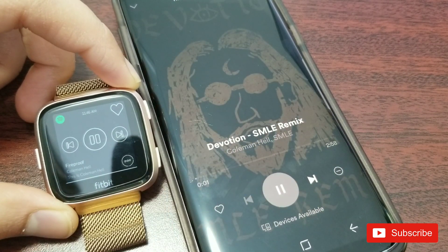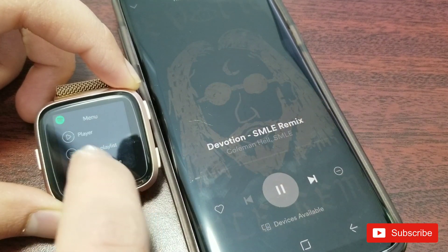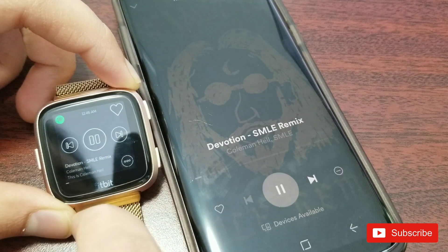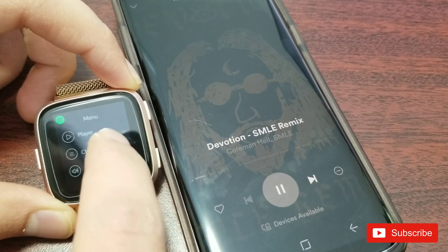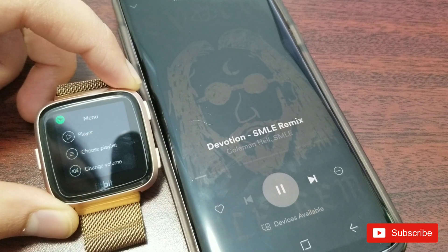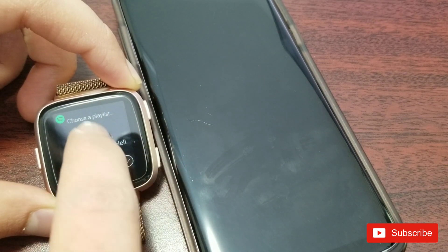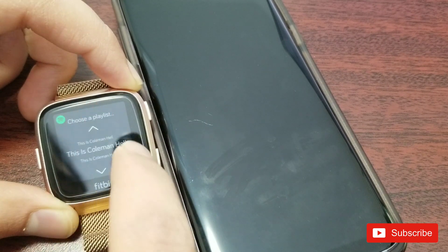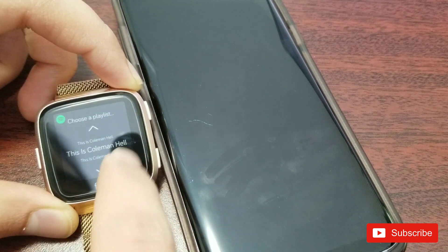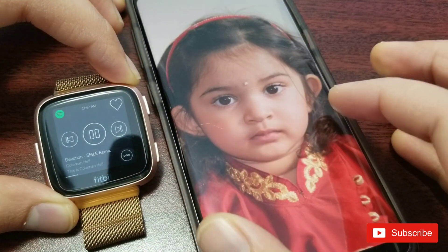Let's hit the three-dot menu — it comes to the player option, and if we hit 'player' it goes back to the player. It's pretty laggy and not very responsive to touch. Let's select 'choose playlist' — I want to change it but the scroll is not working. As you can see, I'm trying to tap it but it's not detecting my touch.